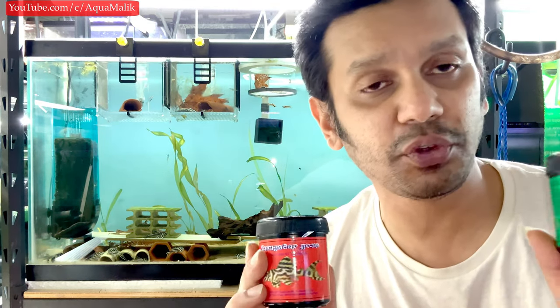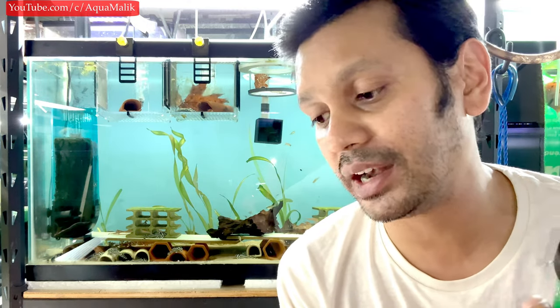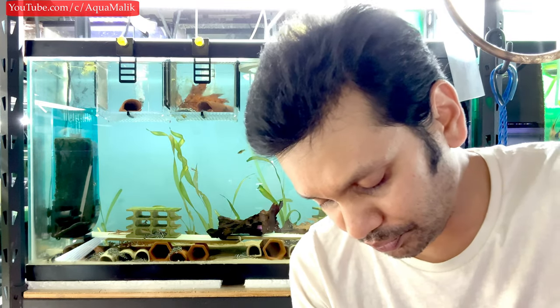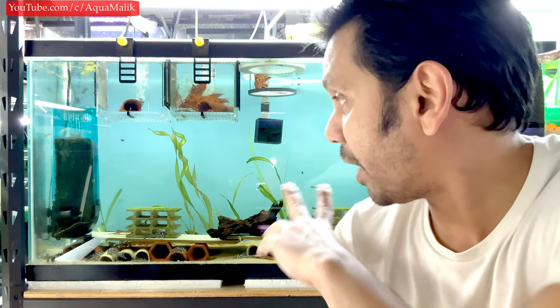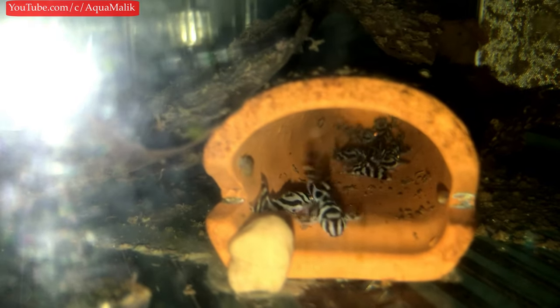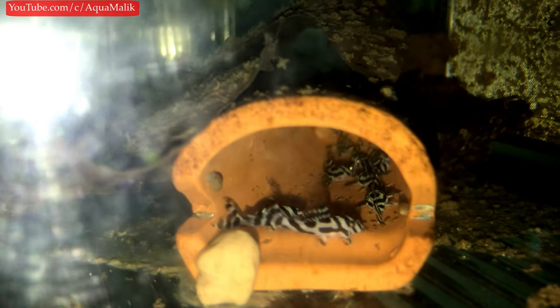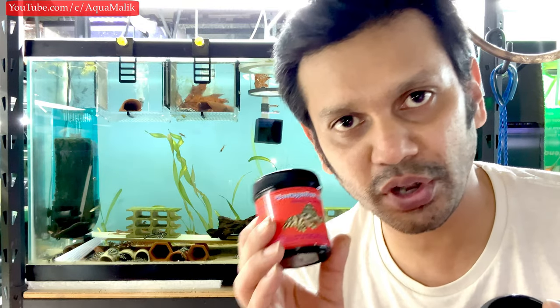The first foods I personally like to feed are these Ebo Aquaristic products — not a paid advertisement. I bought these almost two years ago and have used less than half. You need a really small amount. These two are basically my staple food for all my hypancistrus fry: the grow paste pretty much every single day, and the spirulina paste every second or third day.